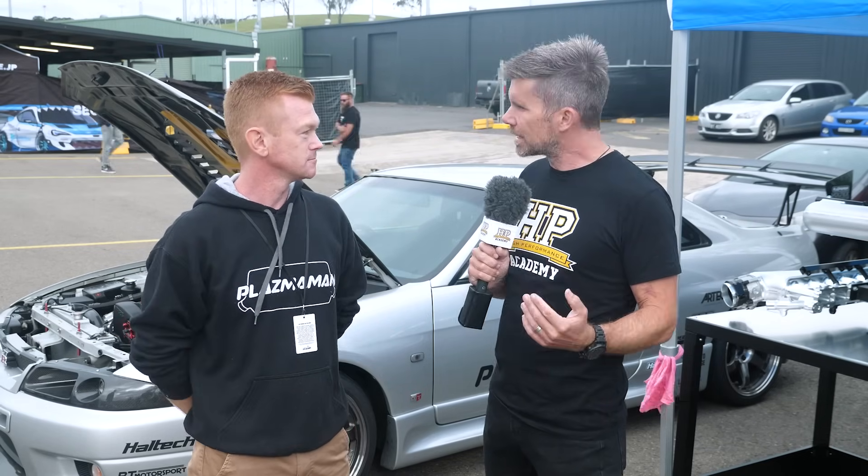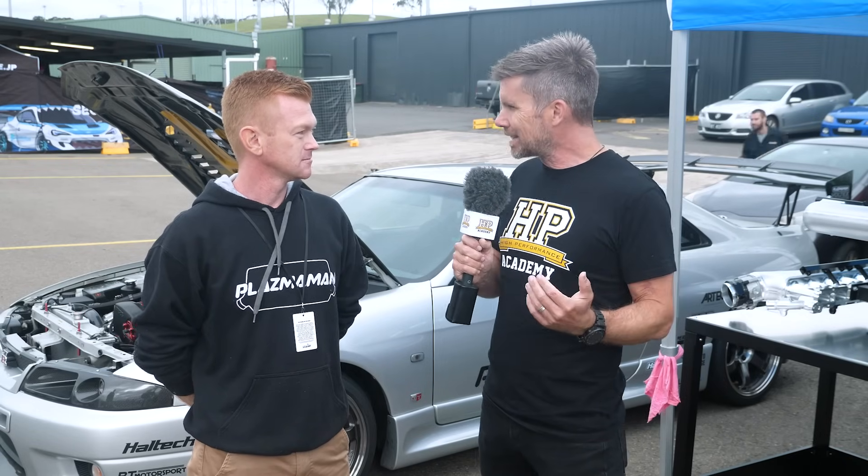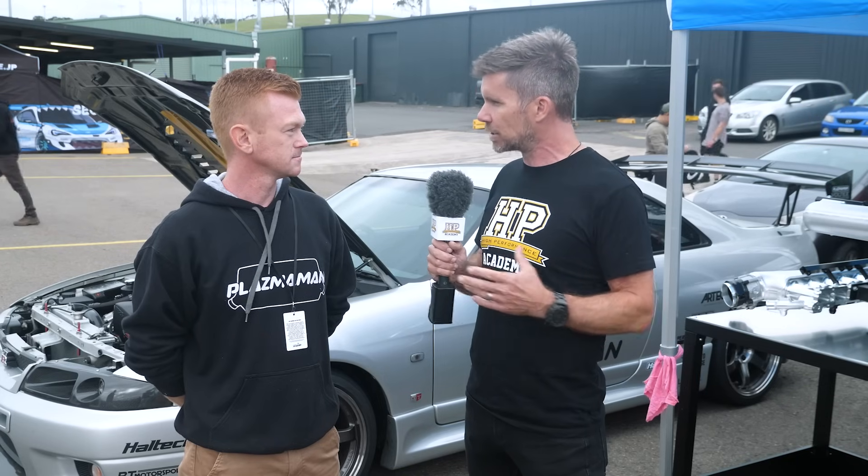Everyone likes a big dyno power number, but what's easy to overlook is that it's not always just the peak power value — it's the area under the power curve that actually becomes more important. This comes back to inlet runner length. In a naturally aspirated individual throttle body world, it's very common to test on the dyno with a variety of different length trumpets and find the best compromise for the power curve. It's a little bit harder to do when talking about an aftermarket plenum chamber. Do you do any validation around making different length runners?